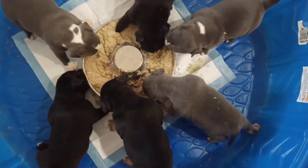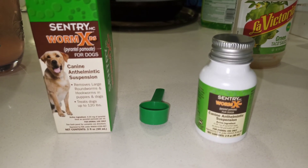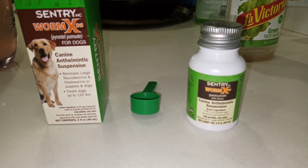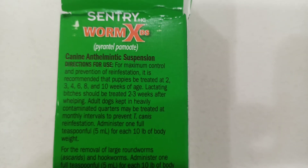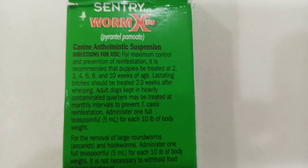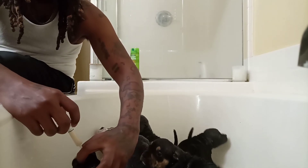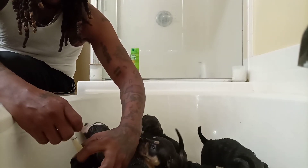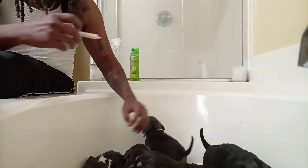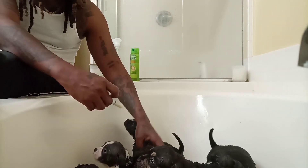I'm so happy with these pups and how they're eating by themselves. I'm ready to move to the next level with these pups. The dewormer I use is Century Worm X. You want to deworm your pups at two, three, four, six, eight, and ten weeks. You want to give them the dosage amount based on their weight, because you don't want to overdo it — you can make your bulls real sick. So that's what I'm doing here — I'm giving them about one milliliter.